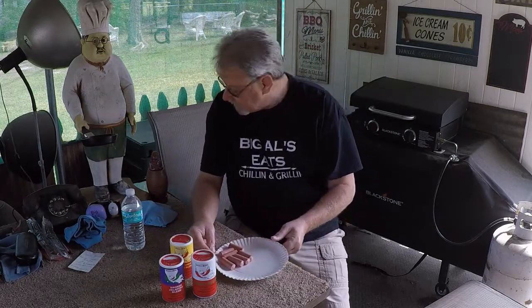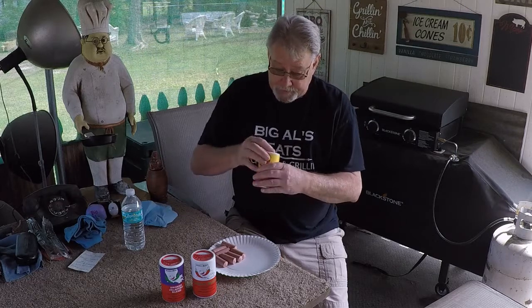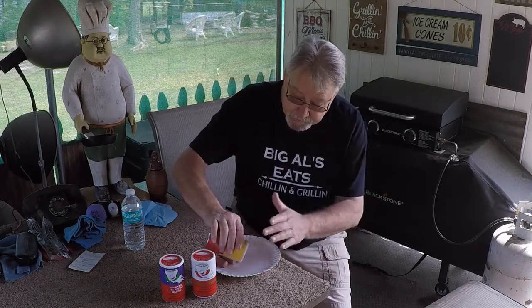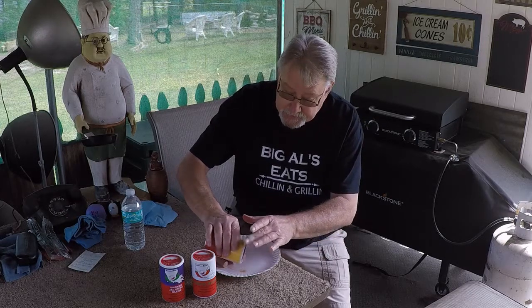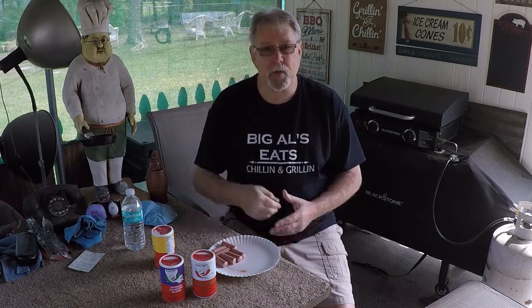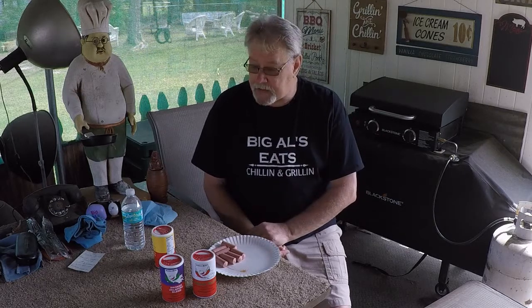I want some Biana sauce. Let me put me a little sample right out here. I'm going to put a little down here. Earlier I tried some — I just poured a sample out of each one on a plate and just stuck my finger in it and tasted it. And I liked them all.